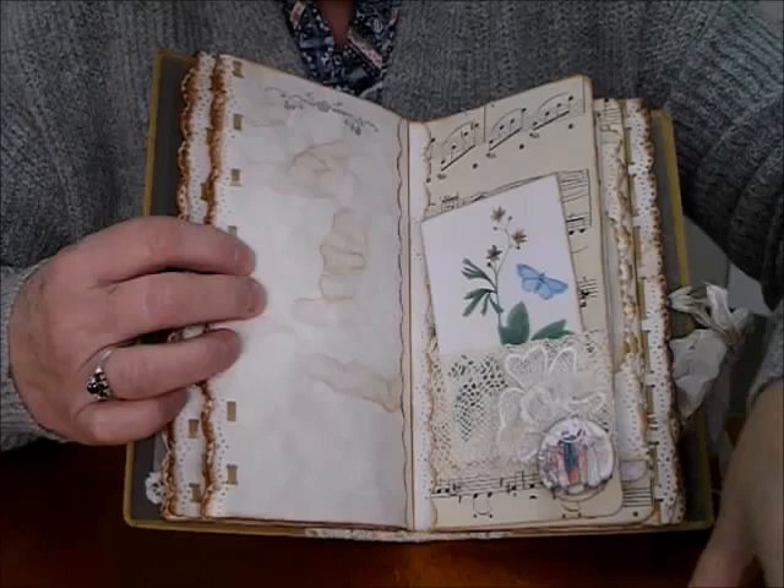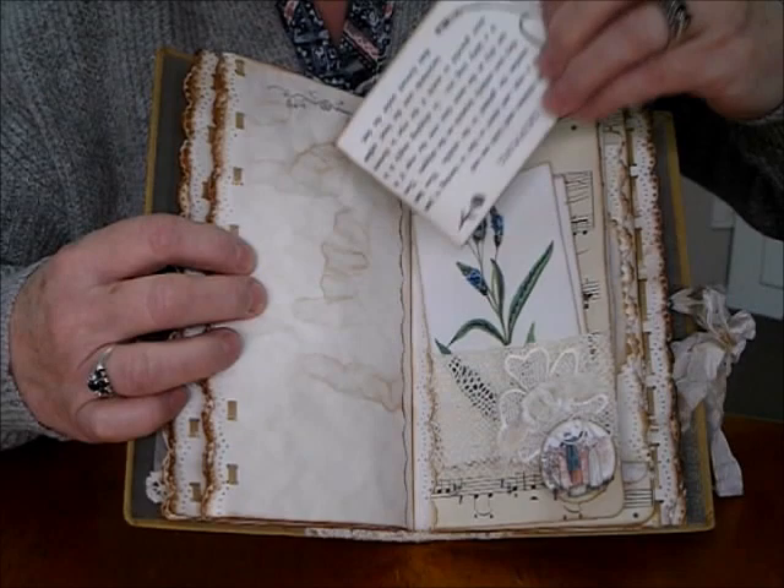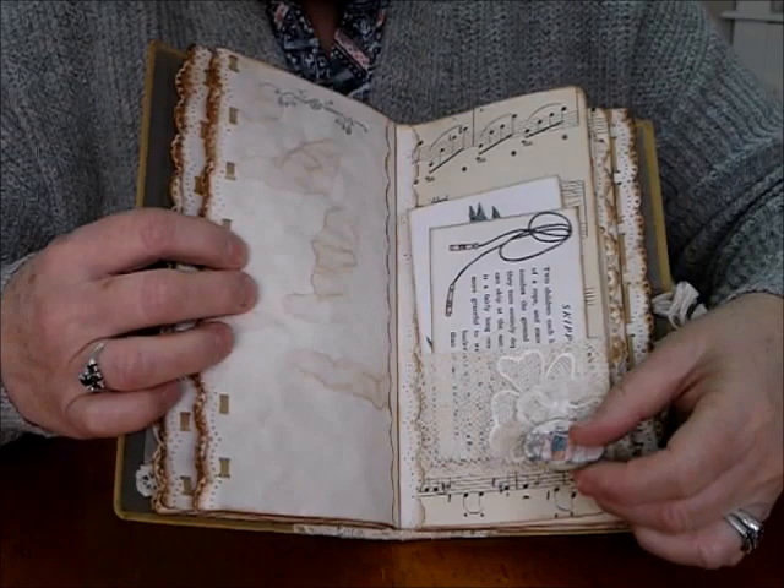Down here we've got the flower with the muslin and the rosette, and they all just slide back in there. These ones I've tied on with string, and the tea dye is on the back so you can write something in there — a date or something.